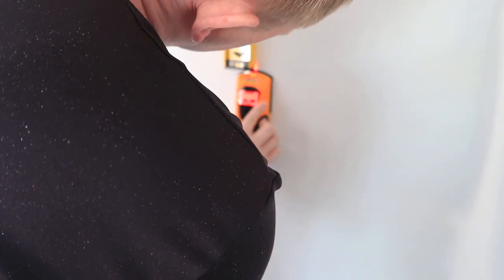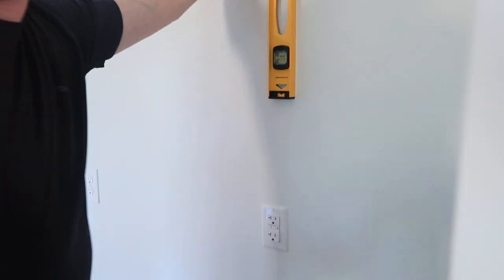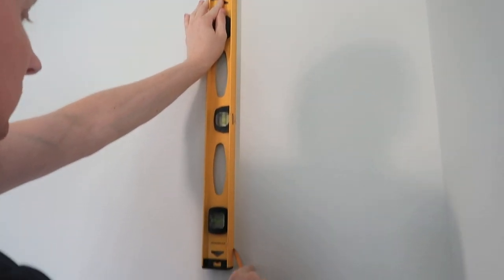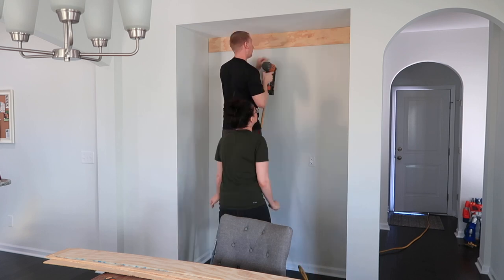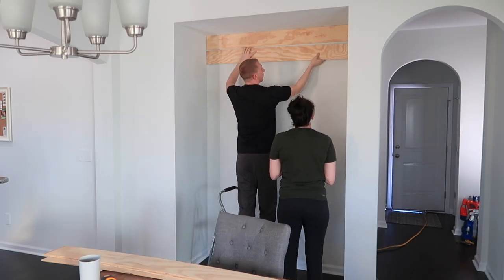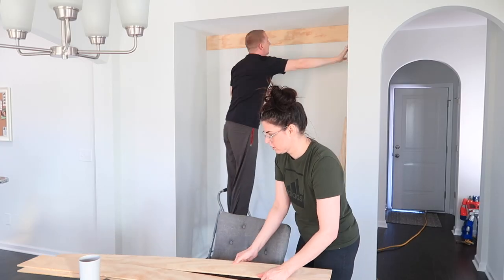Once we had all of our shiplap pieces ready to go, we took our stud finder and found two studs on this wall. You want to make sure that when you're doing this, you're nailing it into a stud so that it's secure to the wall. We took a level and a pencil and marked all the way down the wall so we'd know exactly where to nail it in. We did have a nail gun so we used that, but literally if you have a nail and a hammer you can do this by hand as well.